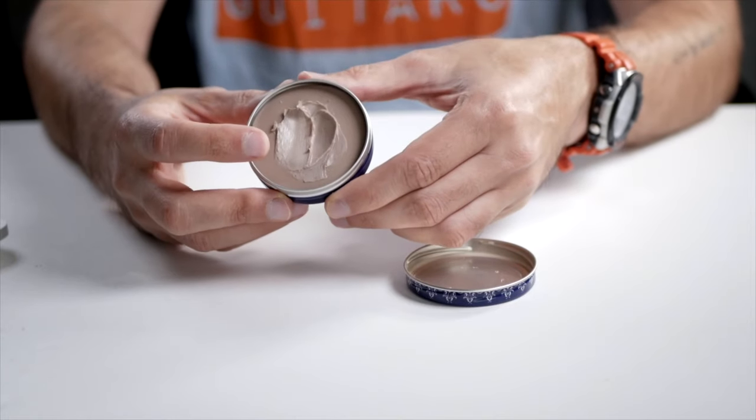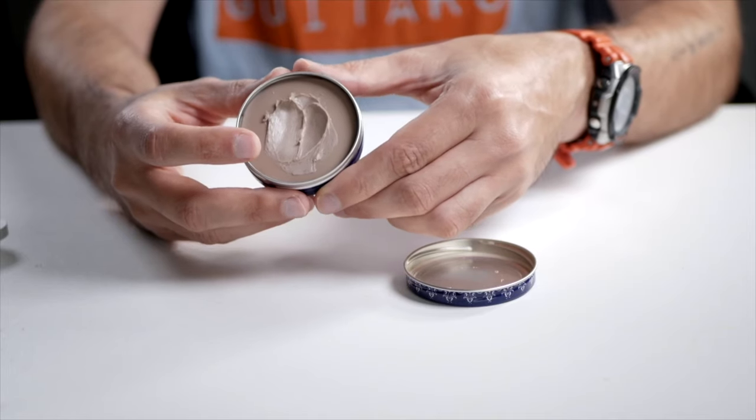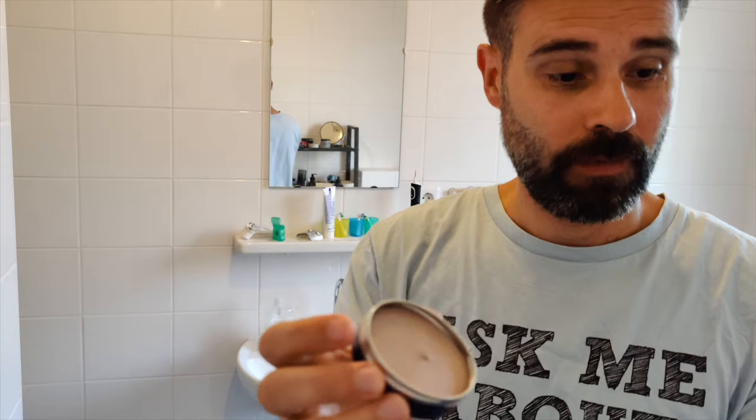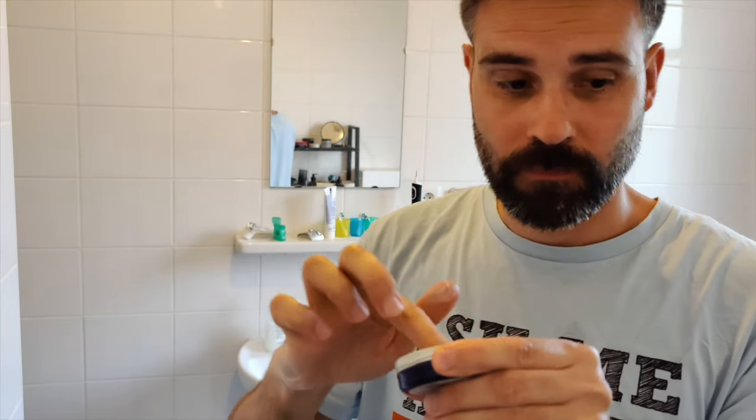This is very pasty, a lot more than the Reuzel Matte Clay, but it still has a matte finish. I think it's in between a fiber paste and a pomade. Well, it says pomade, but it's not really a pomade for me — it's more like a matte fiber paste, so it's quite sticky.